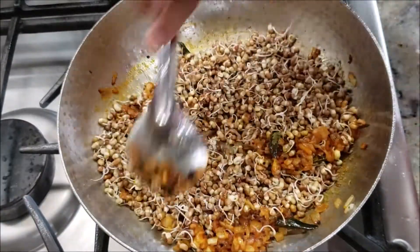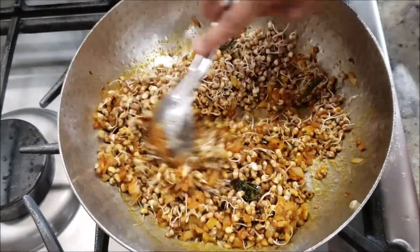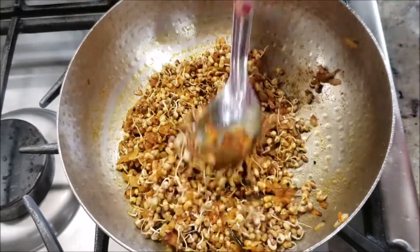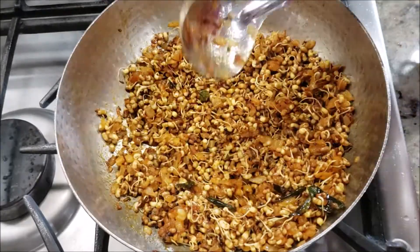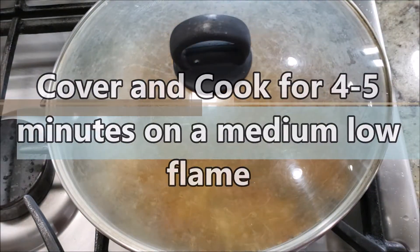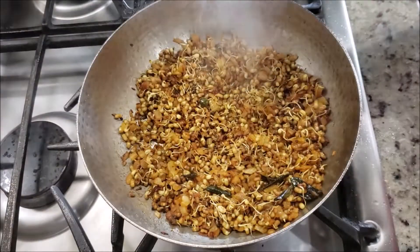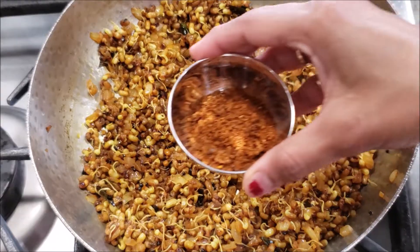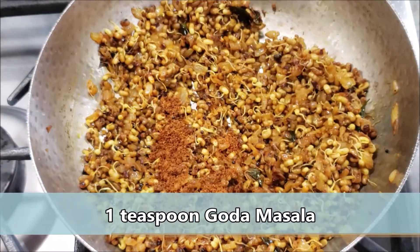Mix everything really well. This matkichi ussal or matkichi bhaji is always great to enjoy with any chapati or phulka. Cover and let it cook for about four to five minutes on a medium-low flame. Open, check, and give it a good mix.